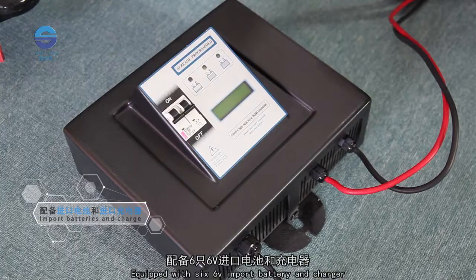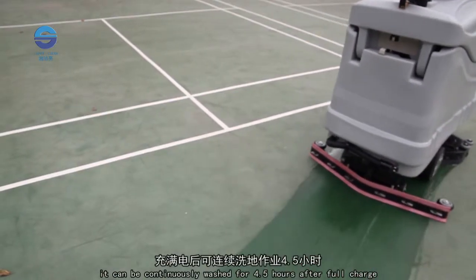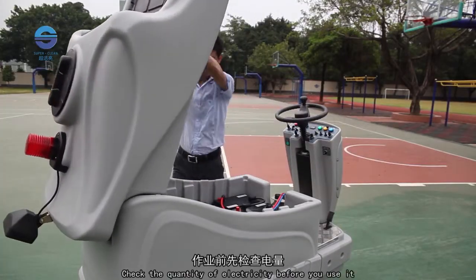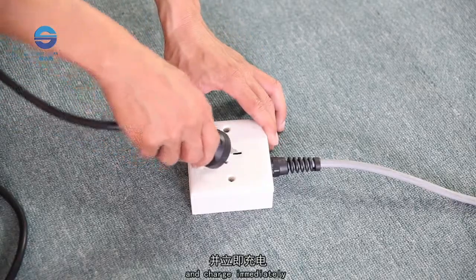Equipped with six 6V imported batteries and a charger, it can be continuously operated for 4.5 hours after a full charge. Check the quantity of electricity before use. When the display is low, you should stop using it and charge immediately.